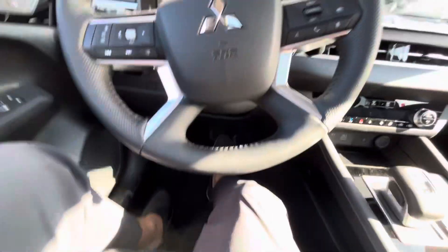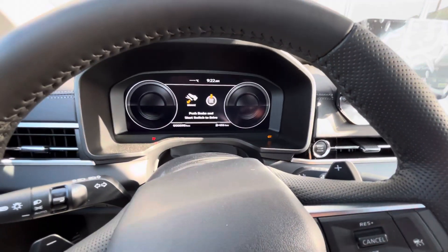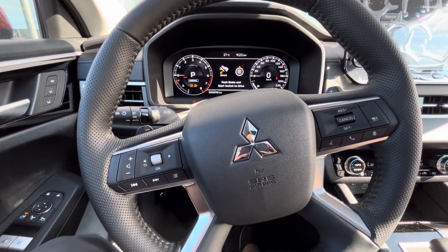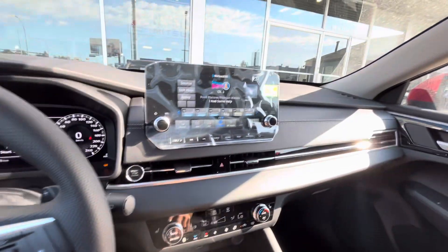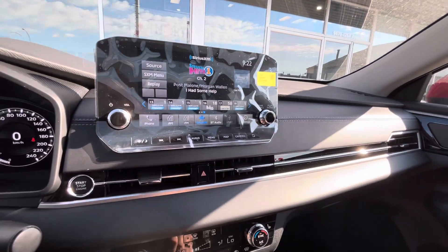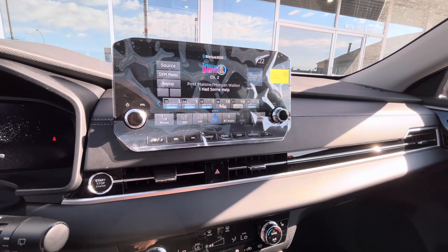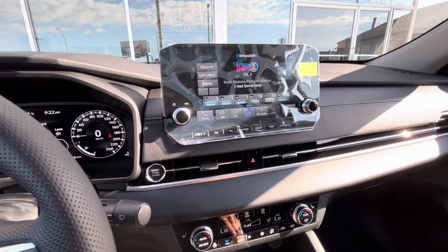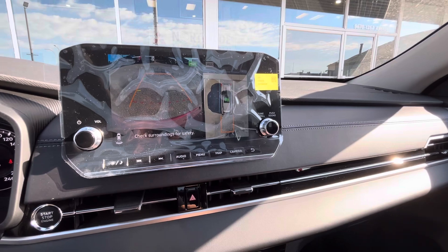Foot on the brake, push to start. Gives you a nice little welcome. You get your 12.3-inch digital dash display, which is nice to see. And then in the middle here, you got your touchscreen for all your media needs. It also comes with your backup camera. When you put it in reverse, it shows you your 360 camera view.